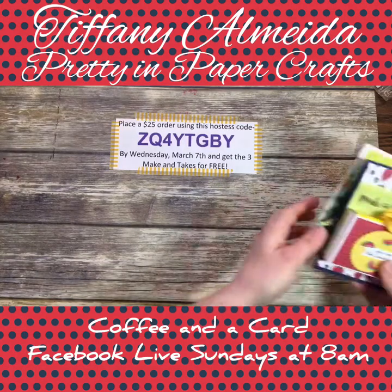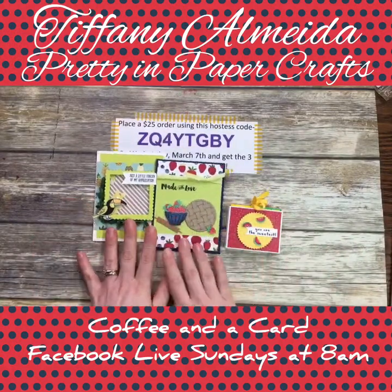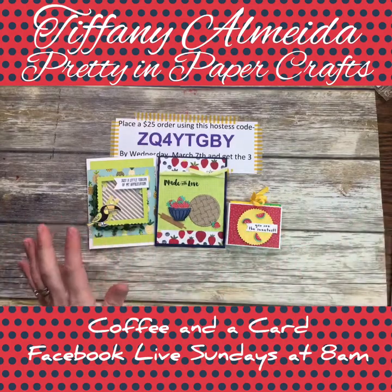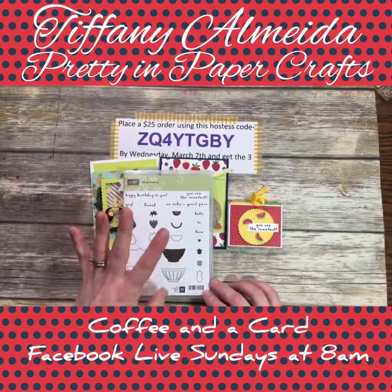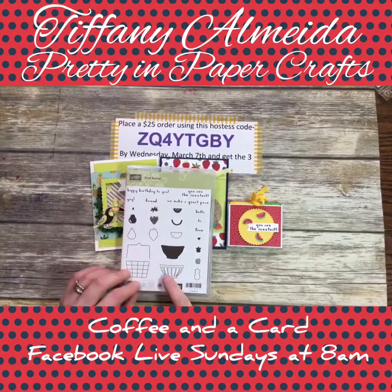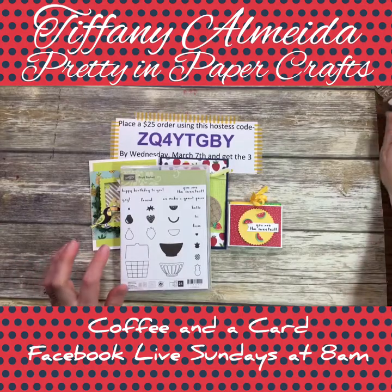Let's get started! As soon as I started playing with the Tutti Frutti fruit basket set, I fell in love. Here's the fruit basket stamp set — it comes with pears, strawberries, pineapples, and watermelon, plus a basket and a bowl. Super cute with lots of fun things to do with it.